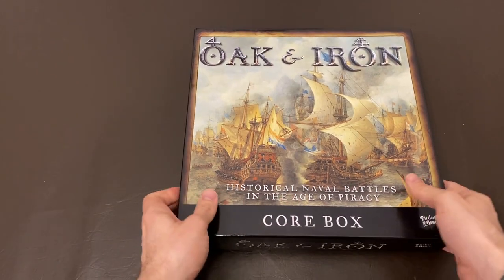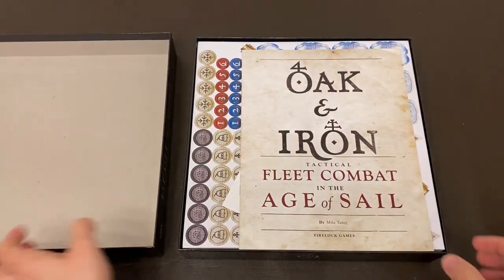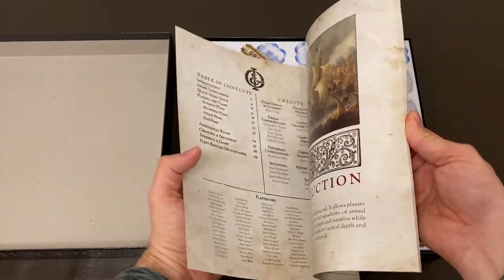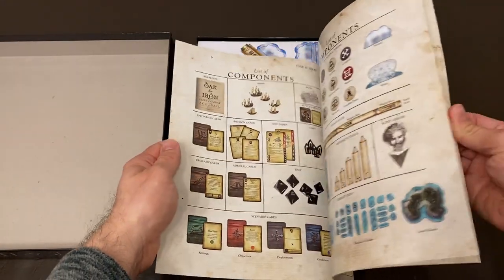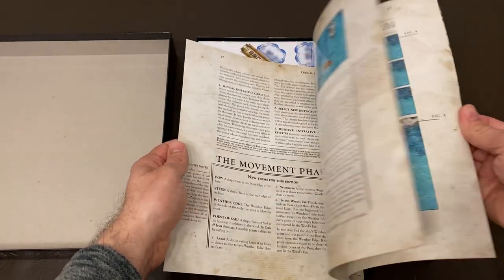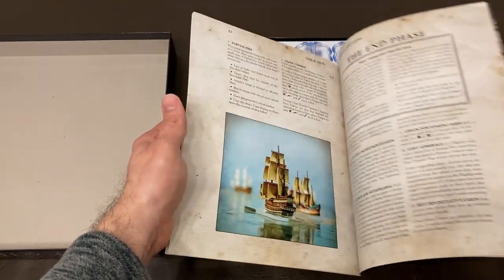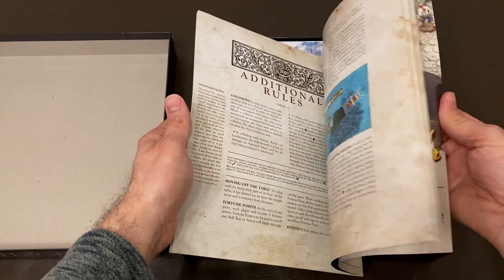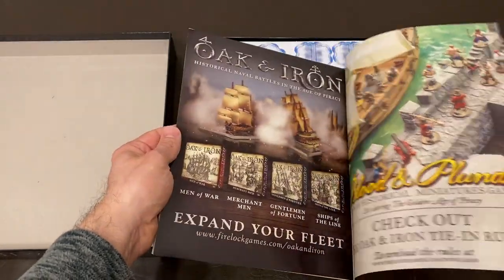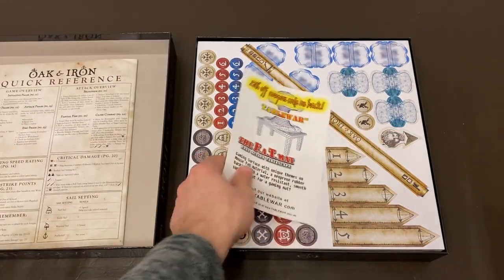Now let's open up that box. Right on the top we have a copy of the rulebook. This post is about what is in the box, so we will do a quick flip through of the rules without really getting into them. If you want to check out the rules, you can pause the video as I flip. Or better yet, when you are done watching this video, you can use the link in the description below to head over to Firelock Games and download a copy of the rules for yourself. Right now those rules are available for free.